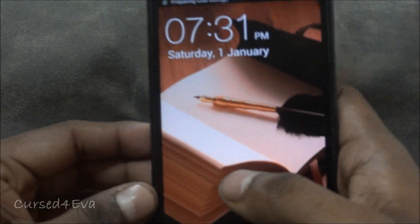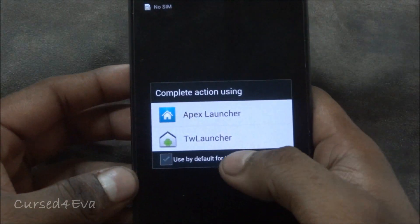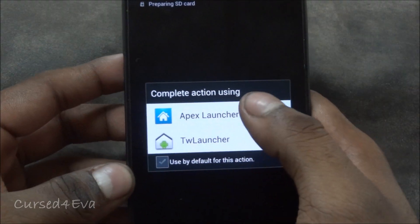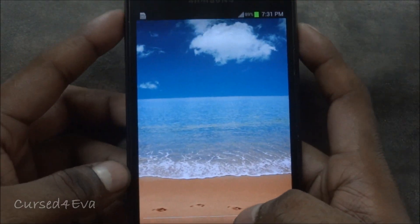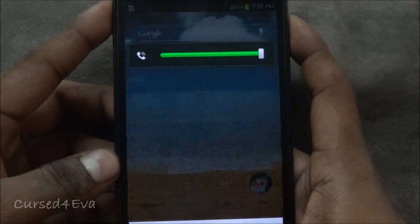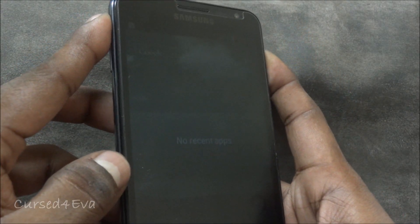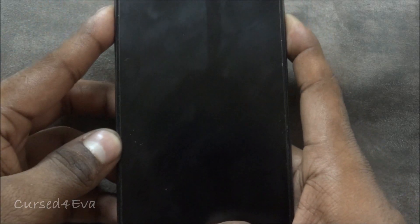Once that's done, go back and select 'Reboot system now.' Now we're up. At this point do not select Touchless Launcher — use Apex Launcher. Then once again boot back into ClockworkMod Recovery using the Volume Up, Power, and Home buttons. Once you see 'Samsung Galaxy Note' displayed, let the buttons go.